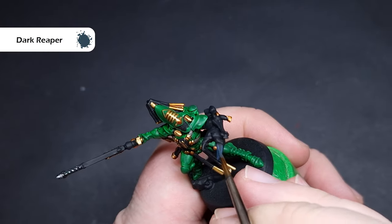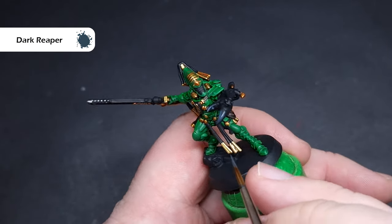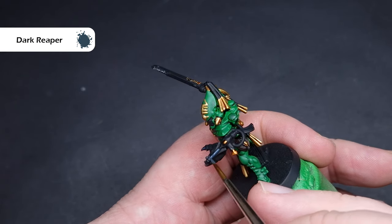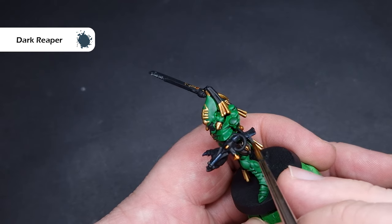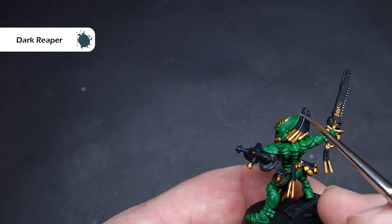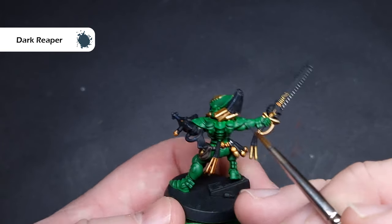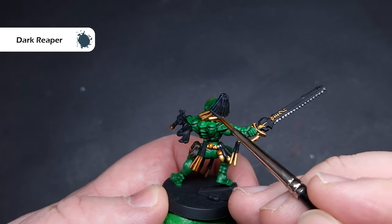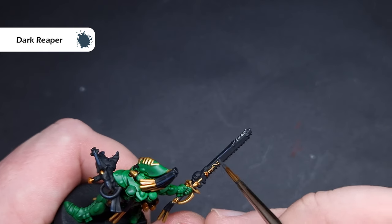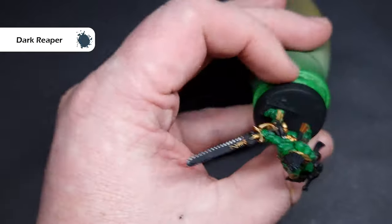It's time to start highlighting the black, and the colour I'm going to use is Dark Reaper — a very nice bluey, grey, dark, purpley kind of colour. Once it dries it blends down very nicely into the black. In general, what we're looking to do is catch all those sharp edges and pull the brush along them to get nice, crisp highlights. Make sure you don't have too much on your brush. That said, you can very easily paint over this with black if you go a little bit awry.